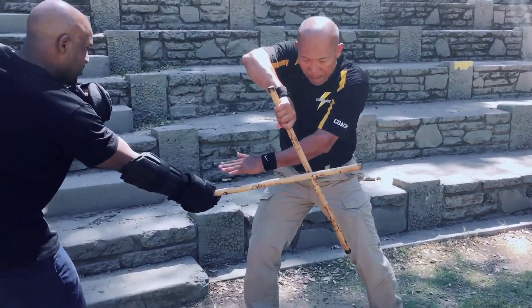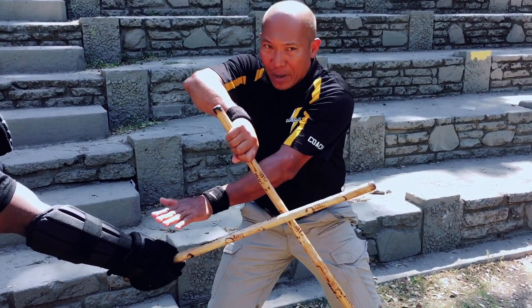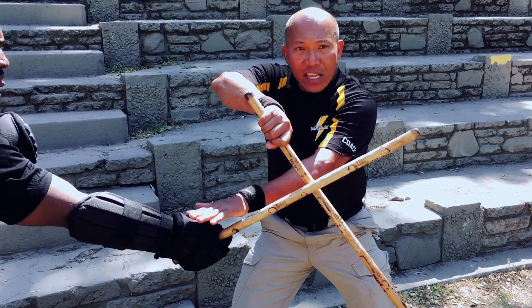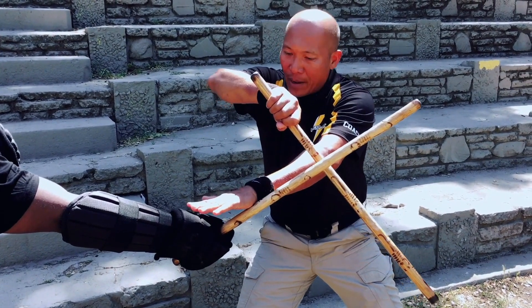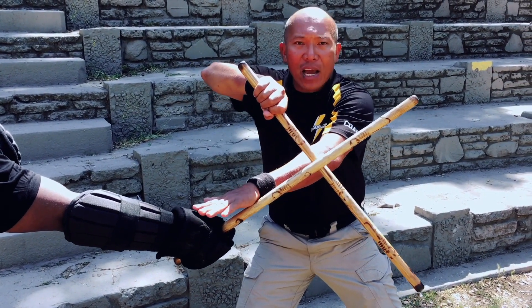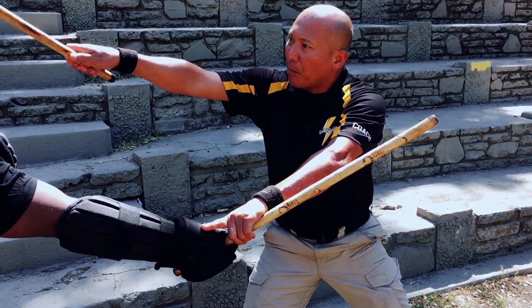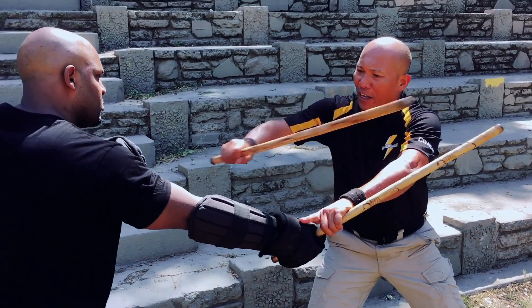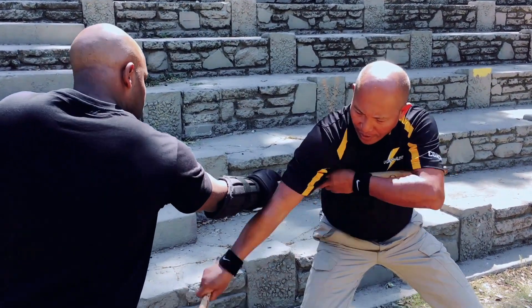See? The moment I block in here, I close the gap a little bit, moving a little bit closer into medium range. Now from here I can check his weapon hand. Then, as Kyle said, I can close the gap and finish it up. Look at the options that I have.